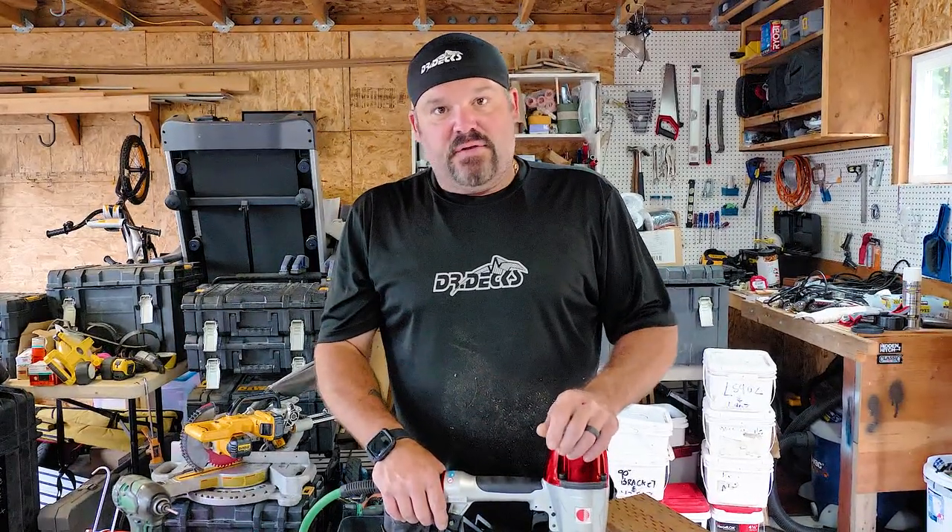Hey guys, Dr. Dex here. Today I want to talk about the Fasten Master Fusion Lock five-shot hidden fastening system. You've seen us use it on a couple videos — I wanted to give you a deeper in-depth review of the gun, the clips, how they're used, how you can install them, and how you can remove them if you need to.